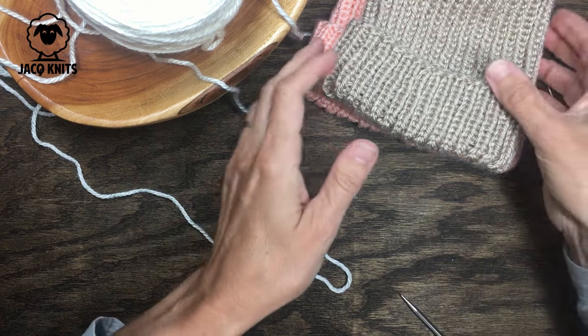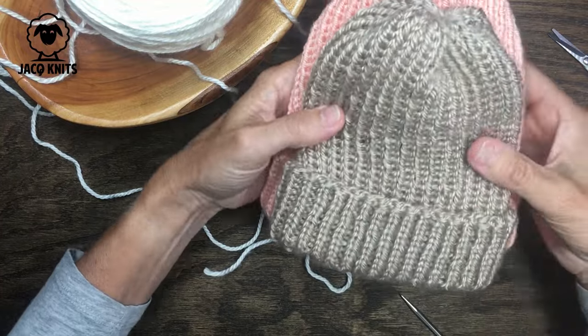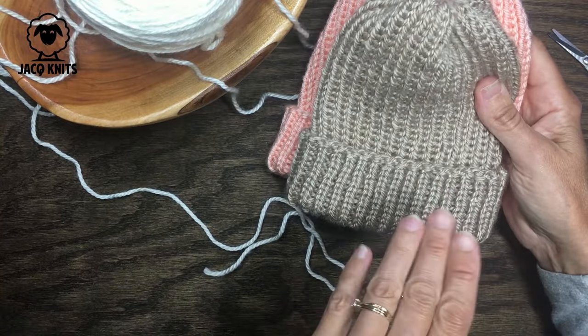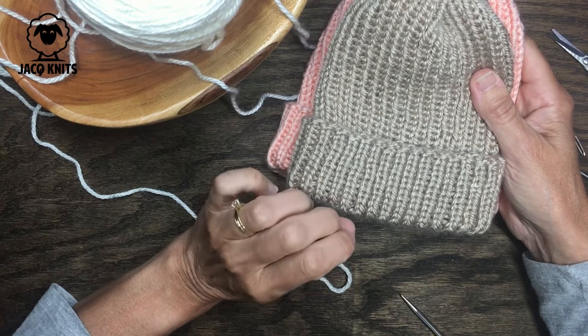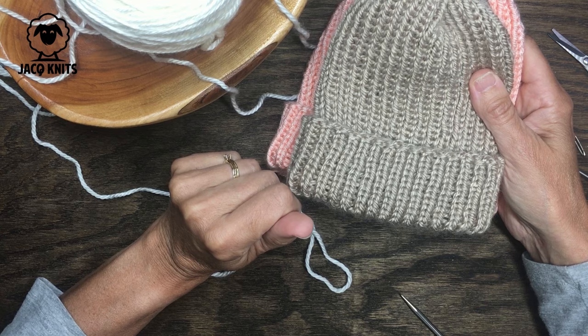Welcome to Jack Knits. Today we are going to knit up this very quick and easy knitted baby hat. This is so easy it can knit up within an afternoon or a couple of evenings. There is absolutely no seaming to do and no decreases at the top to worry about, so for a beginner knitter this is the perfect project.